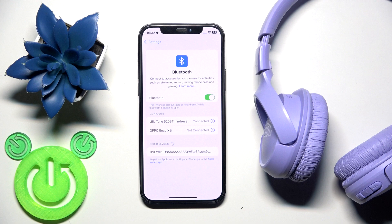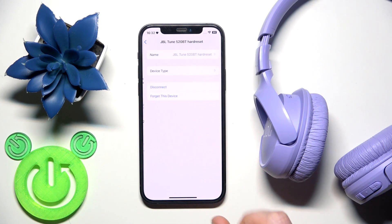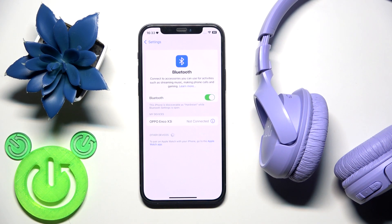If that also didn't help, we should remove and re-add these headphones to your phone. Click the information icon, or the settings icon if you have Android, then select 'Forget this device.' After that, if you have Android, click 'Pair new device.'